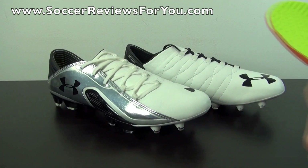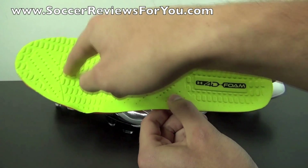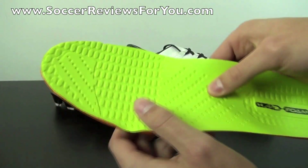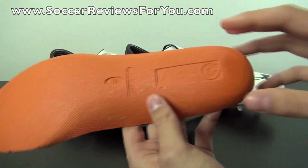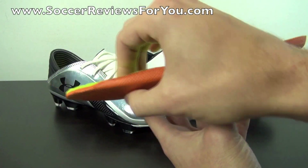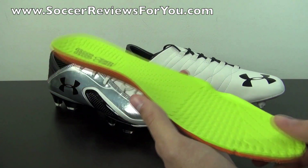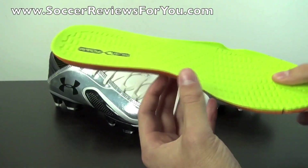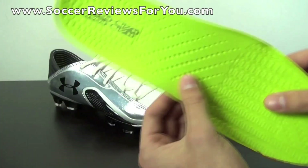Taking a quick look at the insole, because it is part of the reason why this shoe is so comfortable. You have a 4D foam top layer — a very thin layer that provides really soft cushioning — while the main section of the insole is made from Micro G foam, a very responsive, dense foam material. The thickness of this insole feels very comfortable. You'll find this type of foam in pretty much all of Under Armour's high-end products — not just soccer shoes, but also runners, trainers, and basketball shoes. This is probably the most cushioned and comfortable insole you'll find in any soccer shoe currently on the market.